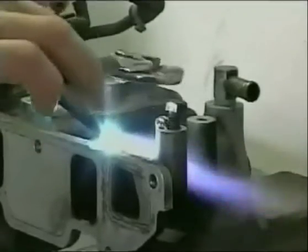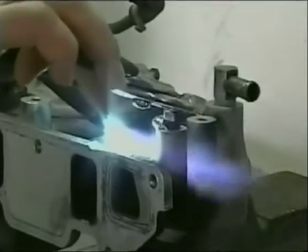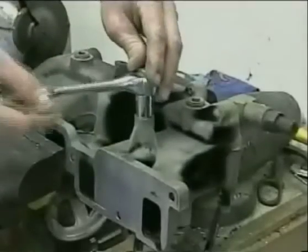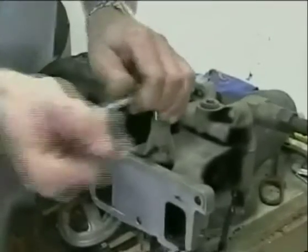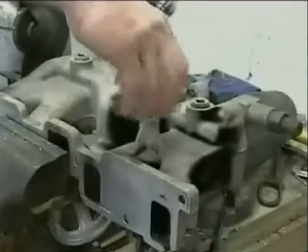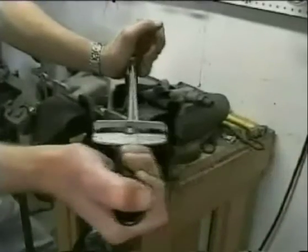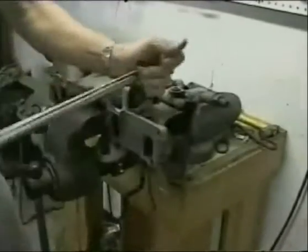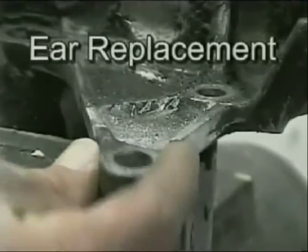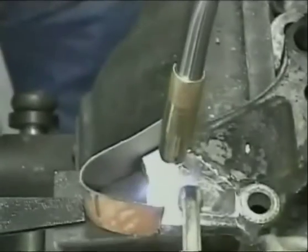For the strongest thread repair available anywhere in the world, simply fill a hole and drop a hot steel bolt into the hole while the rod is liquid. When cool, the bolt can be removed and new threads are produced. It can also be drilled and tapped. In this demonstration, a high strength grade 5 bolt is twisted in half trying to strip out the new threads. There's no need to throw away a part because of this problem ever again.